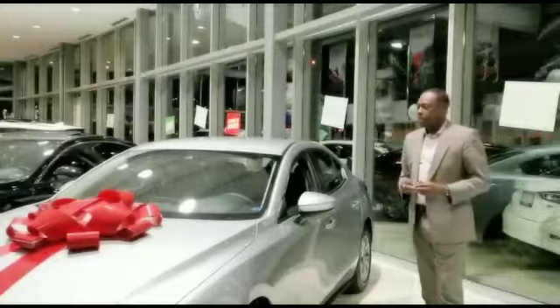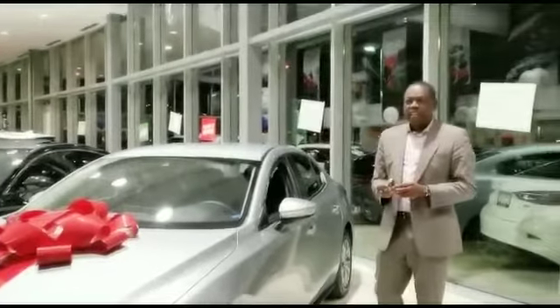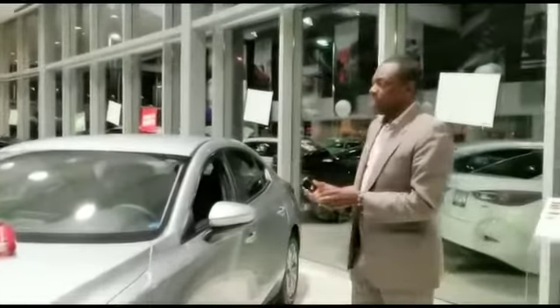Hi guys, my name is Brad from Astroman. What we are going to talk about today is how do you get into the new Mazda 3 if the key fob dies.